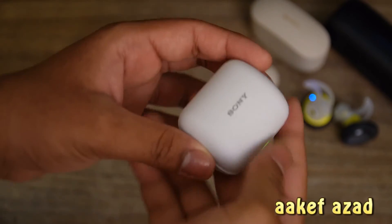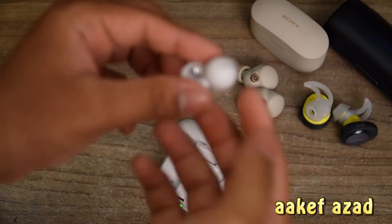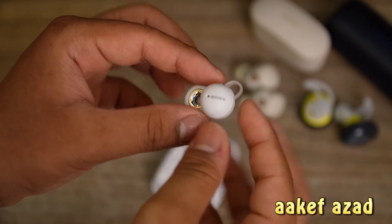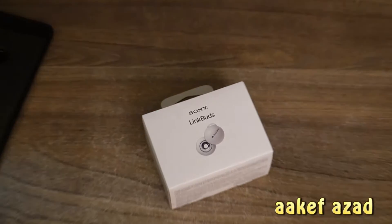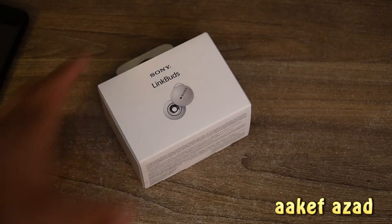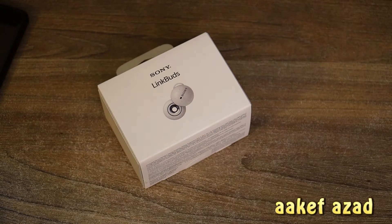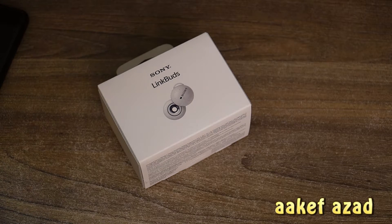By the way, they say that these headphones are made up of fully recycled ocean plastic. So we have the Link Buds — the headphone with a different geometry, with a different pattern, with a different body, with a different physics. It's an alien headphone, you can say.